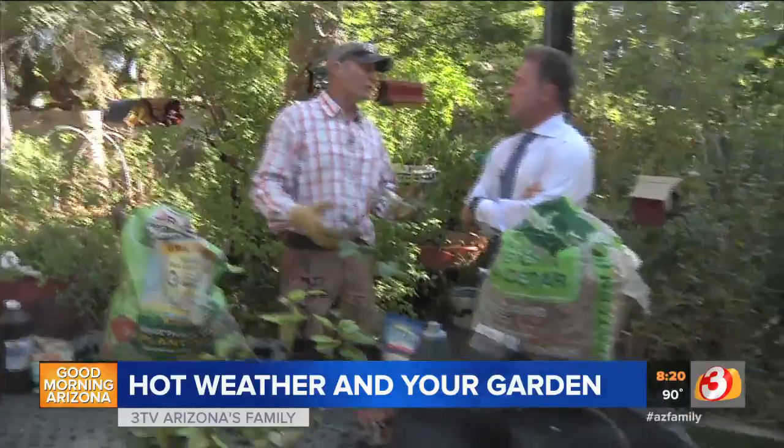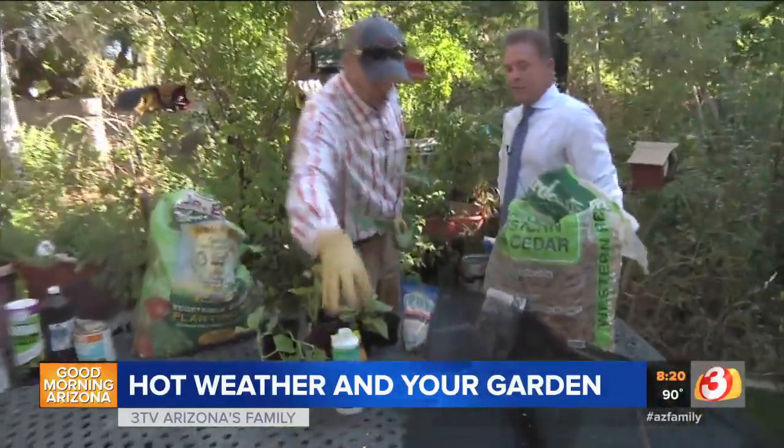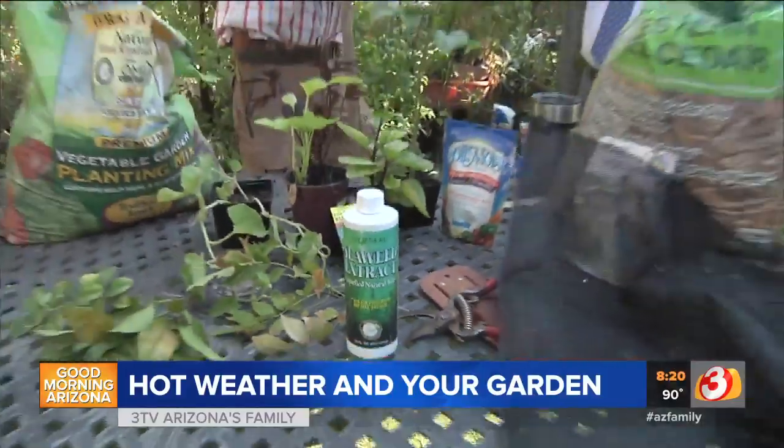Some other things — you can spray some liquid seaweed, which acts like a sunblock. It helps out the plant material and helps prevent the plant from going through a lot of stress.